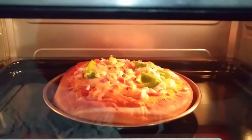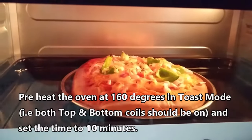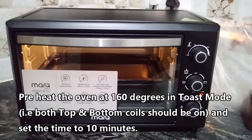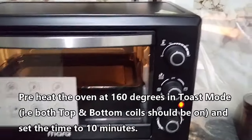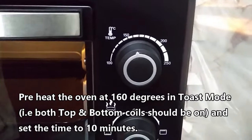I have tried a few trial and error methods and arrived at the exact settings to bake a good pizza. The first step is to preheat the oven. Set the temperature to 160 degrees and keep the oven in toast mode — that is, both top and bottom coils should be on — and set the time to 10 minutes. This will preheat the oven and keep it ready for pizza baking.